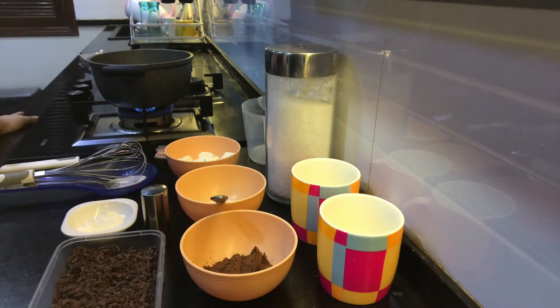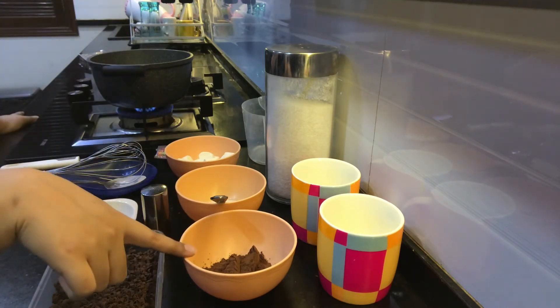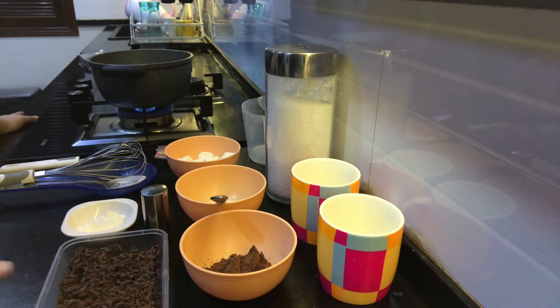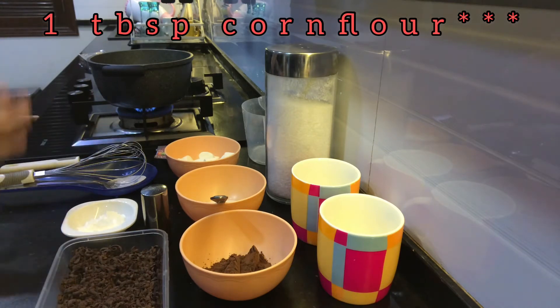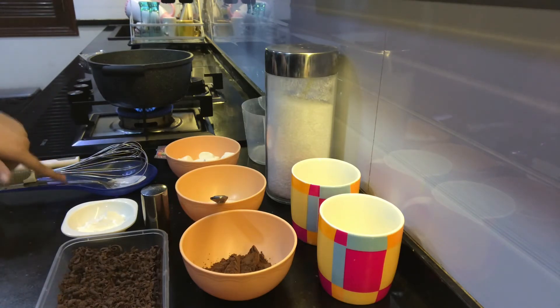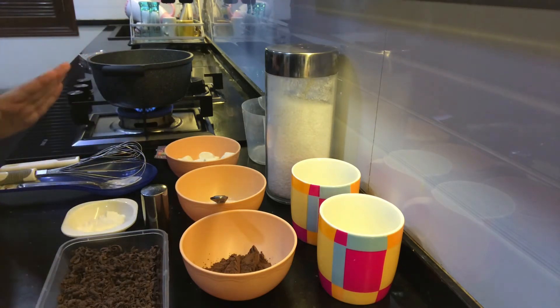Here we have three tablespoons of milk set aside — this is mainly to mix with the corn flour. Then we have our cocoa powder, also three tablespoons. This is dark chocolate — you can use milk chocolate or normal chocolate too. I'm using dark chocolate, five tablespoons crushed. This is salt — just a pinch for taste. And this is our corn flour, half a tablespoon, which we'll mix with the milk. Remember: always keep a dry tablespoon and a wet tablespoon for wet and dry ingredients separately.